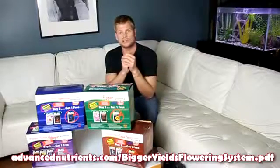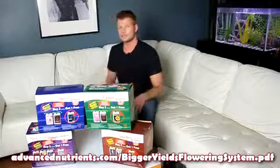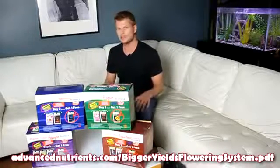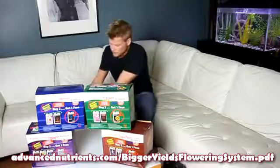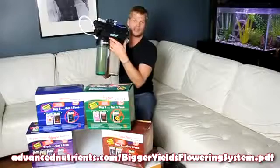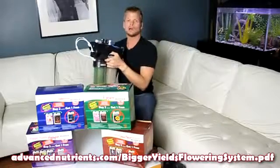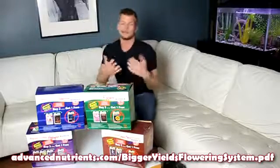Another commonly asked question is: do I need to use reverse osmosis filtered water for the pH Perfect system to work? For Advanced Nutrients to be able to guarantee that it will work 100% as engineered, we do recommend that you use reverse osmosis filtered water. This unit here does about 150 gallons per day. It's relatively inexpensive, the filters don't need to be replaced too often, and there are lots of choices when it comes to RO filtration.